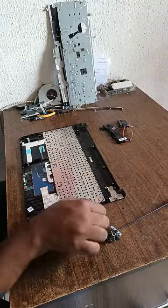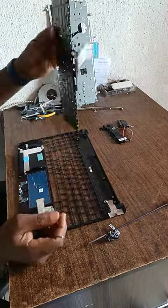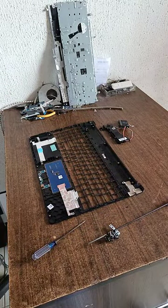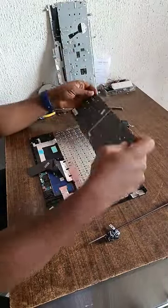So now the main keyboard they remove. This is why I come up first — everything will make sense. Now I really remove the keyboard — I come out the keyboard finally. I will bring the new keyboard now to introduce it here — I bring the new one.